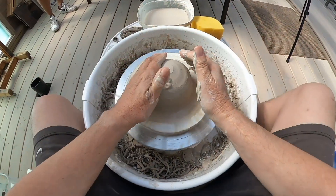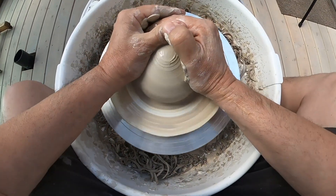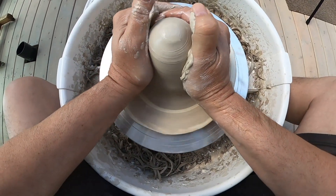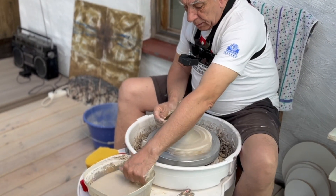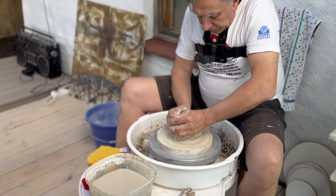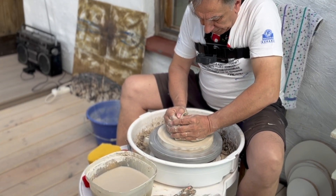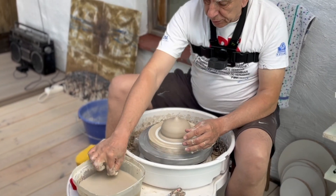Kun dreijataan, tätä palloa nostetaan ja lasketaan ylös alas pari kertaa, niin kuin näin. Ja sitten lasketaan alas. Silloin savi asettuu paljon paremmin keskelle ja siinä ei tule semmoista heittoa.